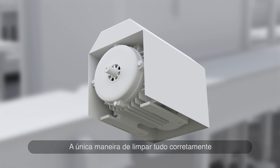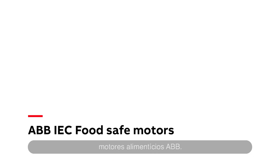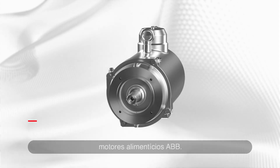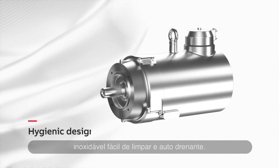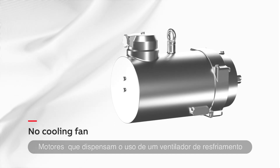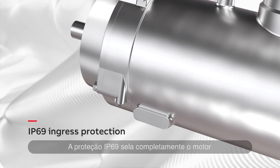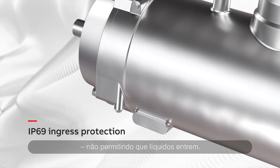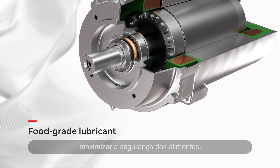The only way to clean everything properly is to take the shroud off first. Fortunately, there's a better solution: ABB FoodSafe motors. Hygienic design means smooth stainless steel enclosures that are easy to clean and self-draining. Motors without a cooling fan are preferred because fans and fan covers are difficult to sanitise. IP69 protection completely seals the motor. No liquids can enter. H1-type grease is used to maximise food safety.